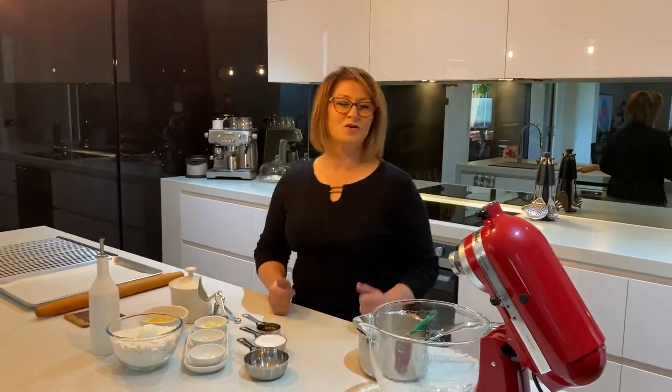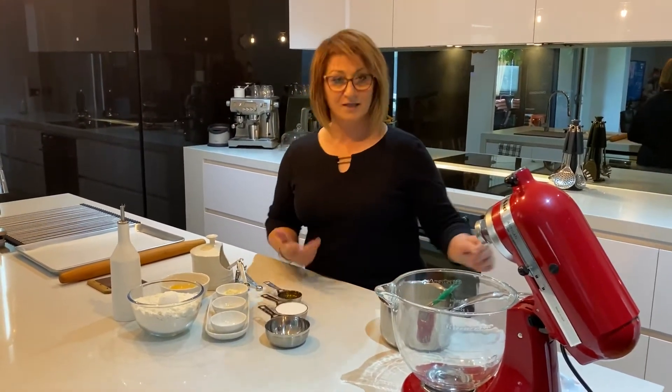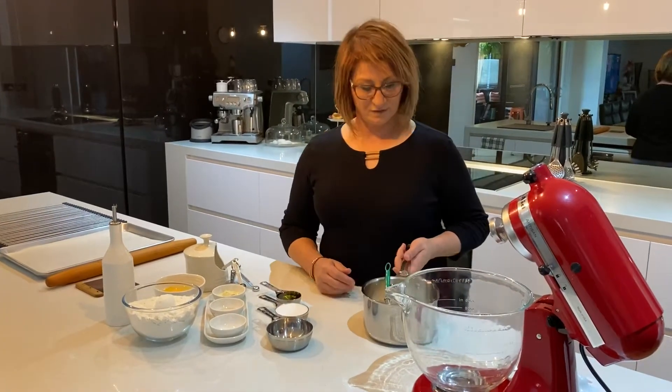How can anyone resist a great tsoureki at Greek Easter time? Today I'm going to share with you my version of how I make my Greek tsoureki. It's quite easy and simple and everyone can follow.